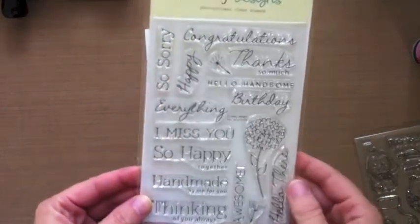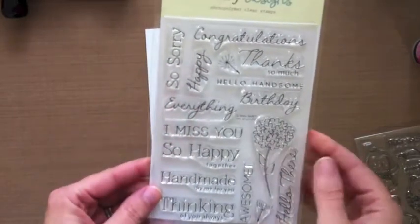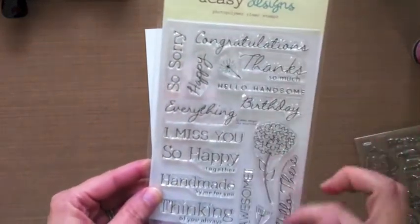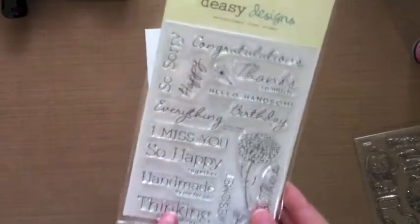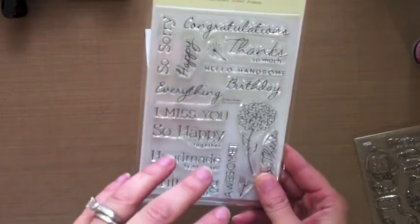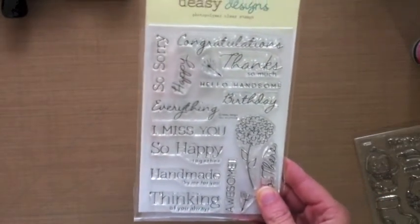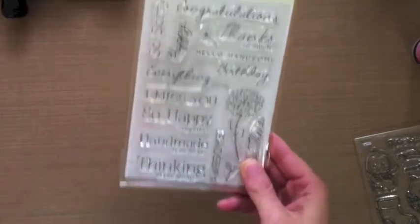We have incorporated so many different sentiments, and we gave you some cursive fonts as well as some print fonts so you can do some mixing and matching. We also incorporated a couple of floral images. We worked really hard coming up with different sentiments for different occasions in one set, because it's nice to only have to reach for one set.